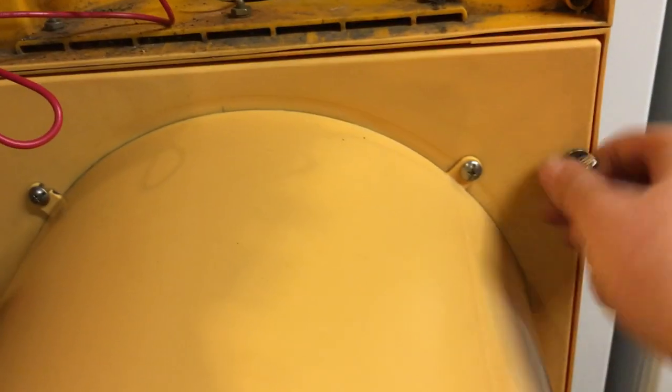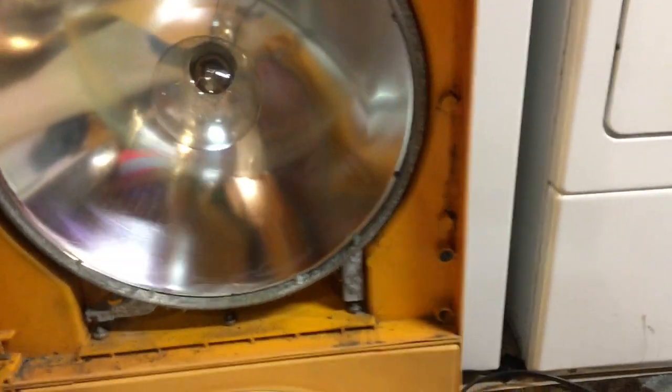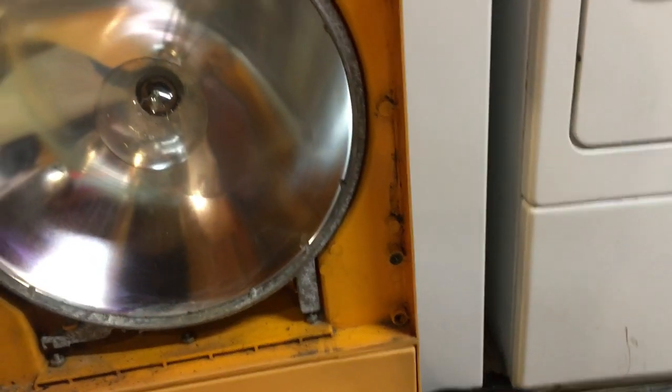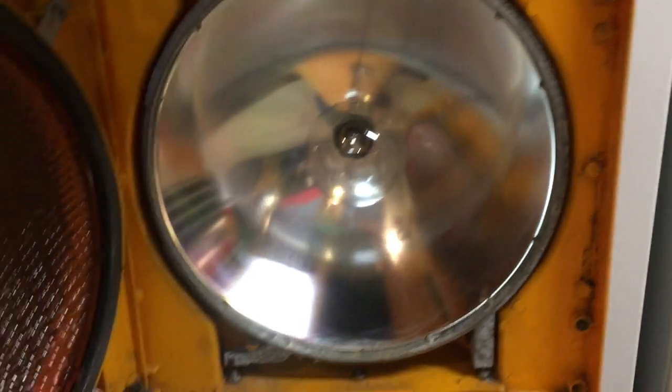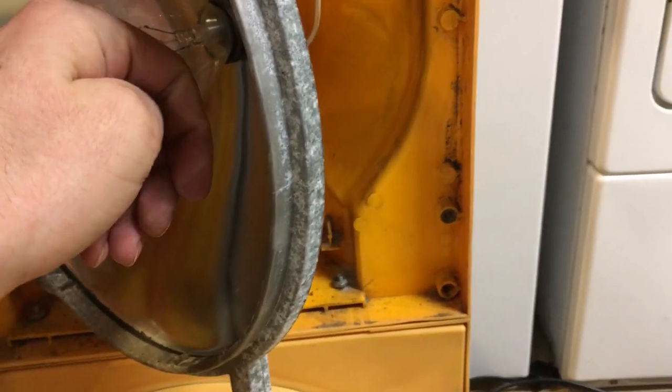We have all these nice switches right there. Open up the middle section here — this is where all the good stuff is at. Apologize for the crudity of this video. There's the yellow incandescent. I'm going to close this to balance it out a little better — this thing wants to crash on me. This is the orange or yellow incandescent; it's a little hot in there.